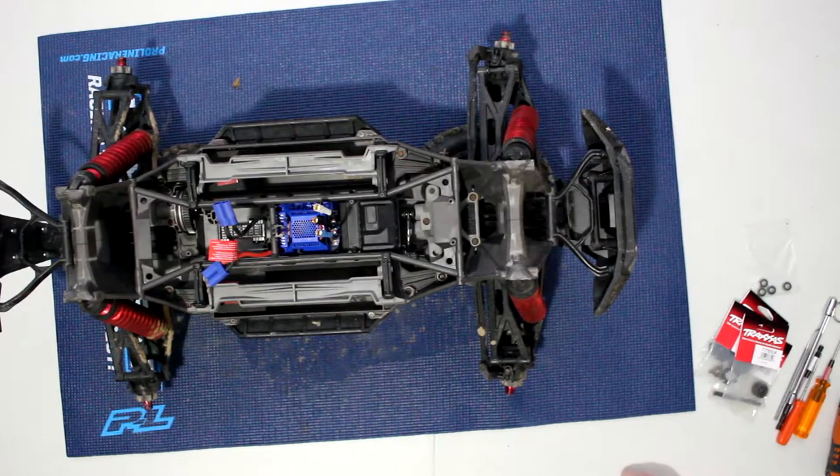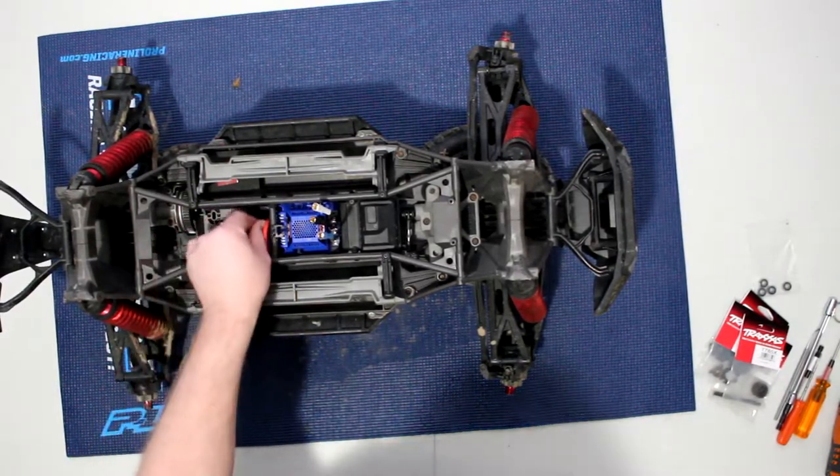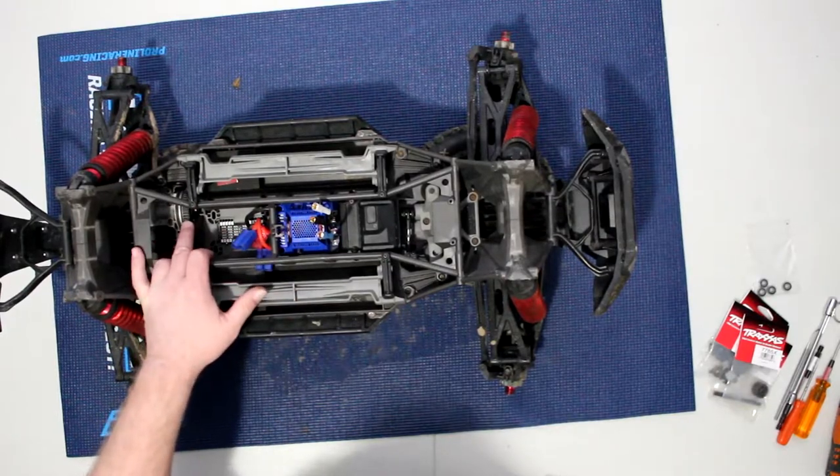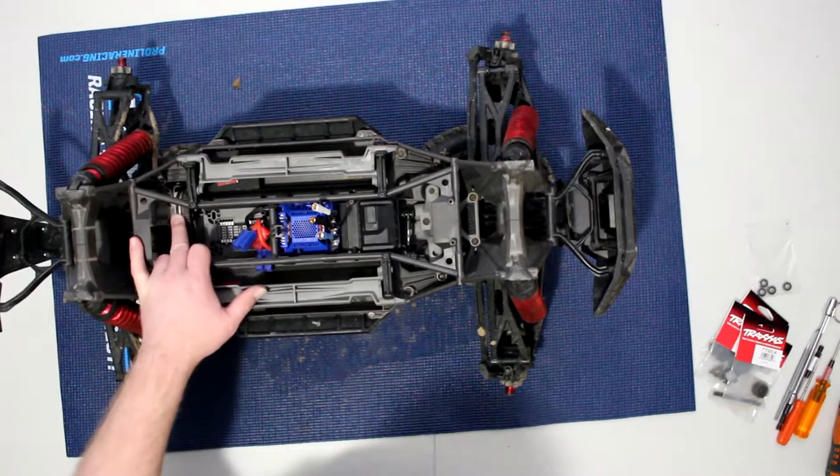Welcome to another video by DJS BRC. We have a Traxxas X-Maxx and we're going to change the cush drive — that is the slipper clutch — which is going to change it to the newer system they have.